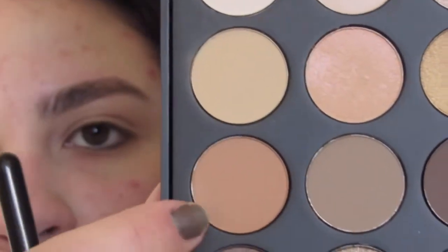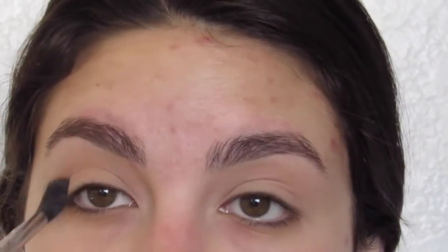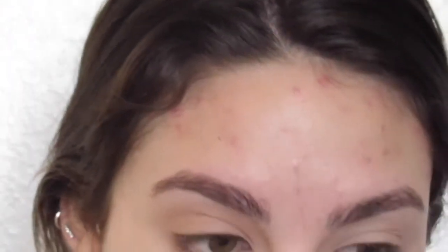Now we're going to dip right into the Morphe 350 palette. I'm going to start off with this neutral, very light toned, almost peachy shade. I'm going to blend this into my crease. We're going to go in kind of messily with this — it's okay not to be too precise. I just really want to have this color all over my crease, above and below the natural crease, just so it gives a nice transition for blending other shadows.